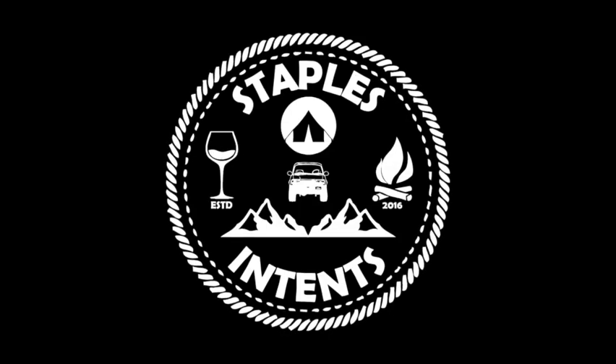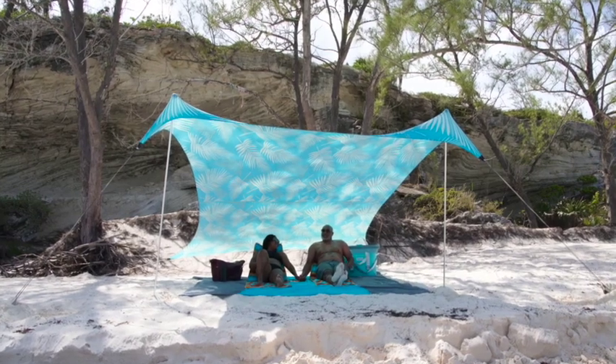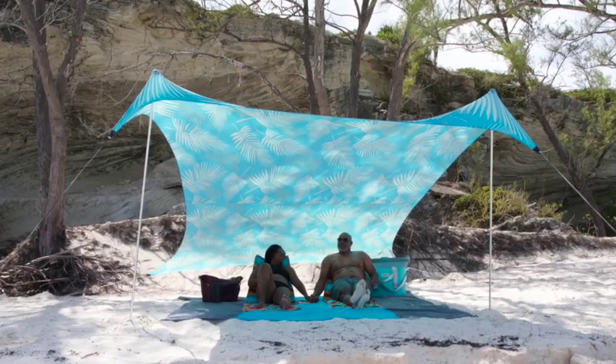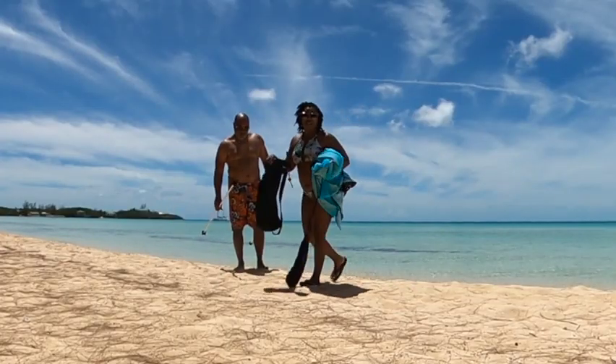On this episode of Staples and Tents, we show you exactly how long it takes us to create beautiful shade on the beach. We're setting up our Niso Shade Tent. Initially we had plenty of shade, but the shade is going away, so this bad boy is coming in handy.